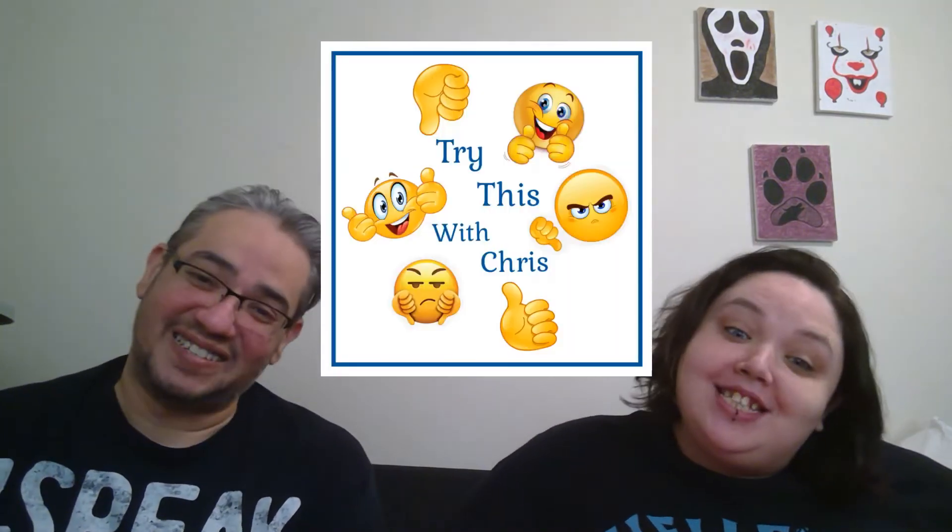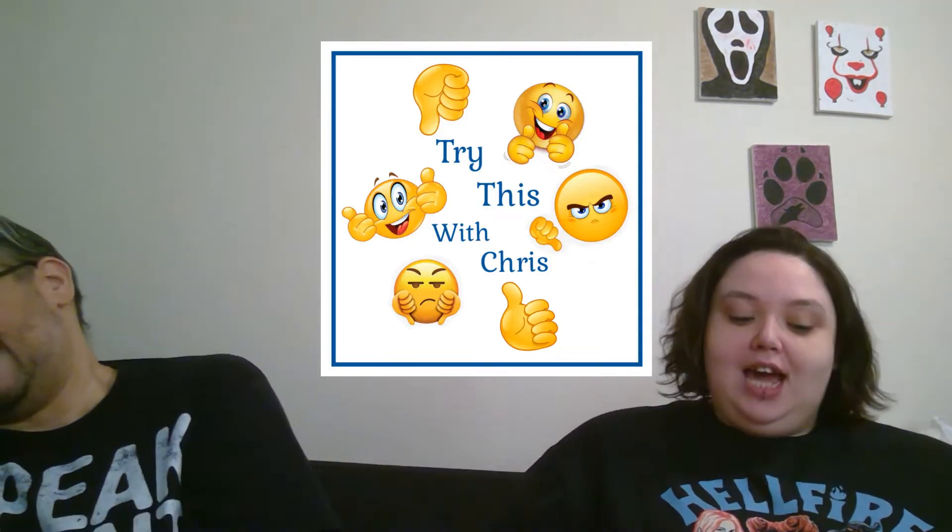Hi everyone, I'm Christopher and I'm Christina, and this is Try This with Chris. Today we have a Japan Crate and I'm excited.